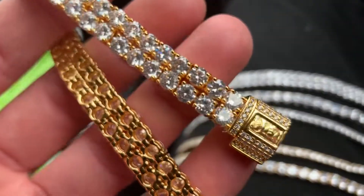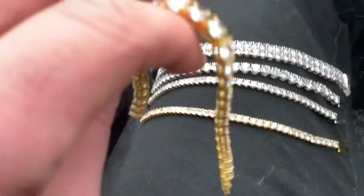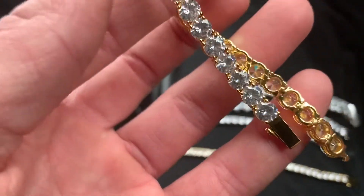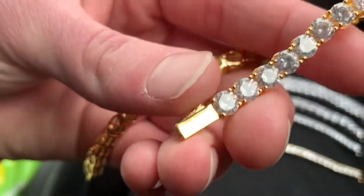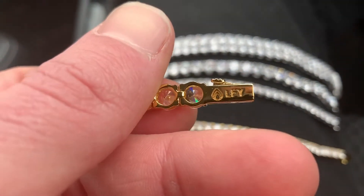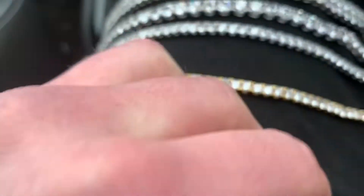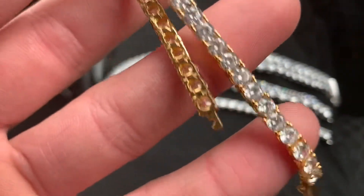The quality is incredible. And this right here is our 18 karat gold plated 6 millimeter tennis bracelet, which comes with a button locking clasp which is really, really easy to use. And once again it's going to come with our incredible engraving — check out the quality of that.